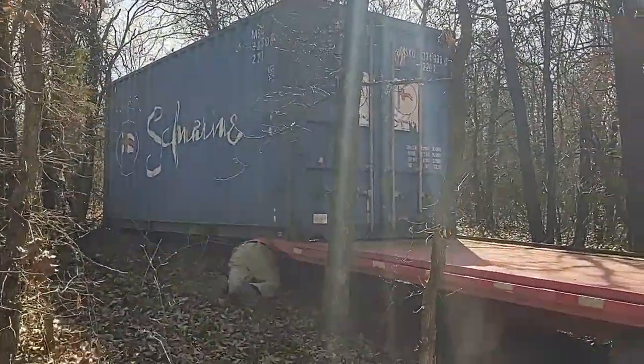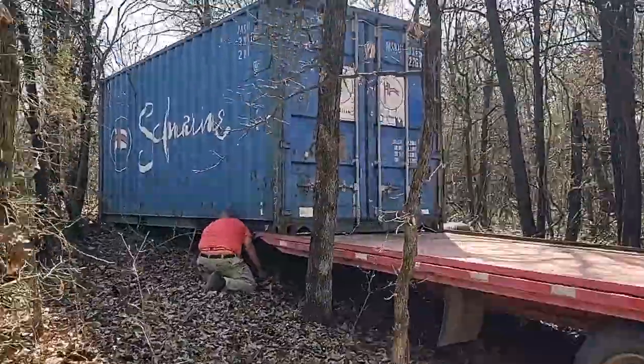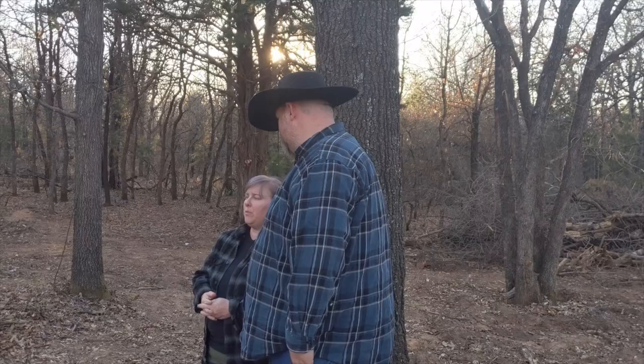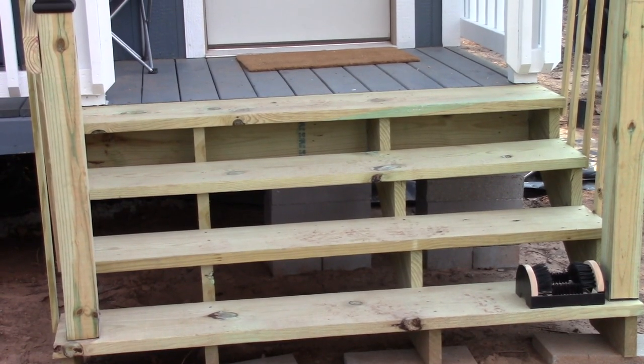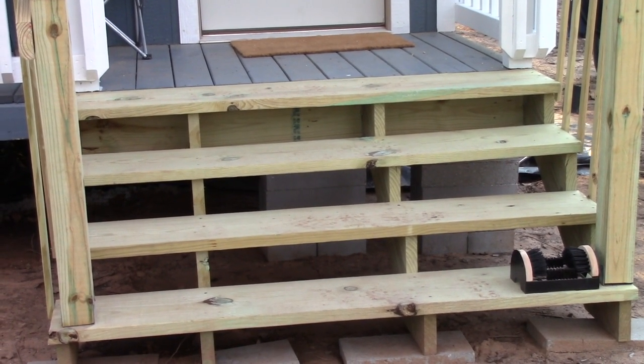Then we built some steps, and these steps are not going anywhere anytime soon. They put up a nice railing too — him and our son built the railing yesterday. So now you have a way of grabbing hold of it and pulling yourself up.